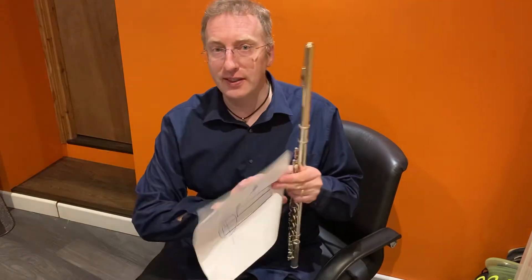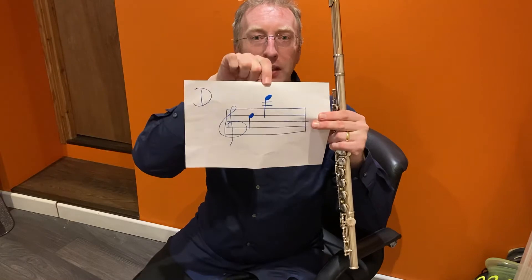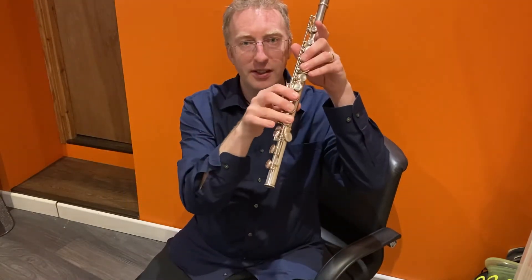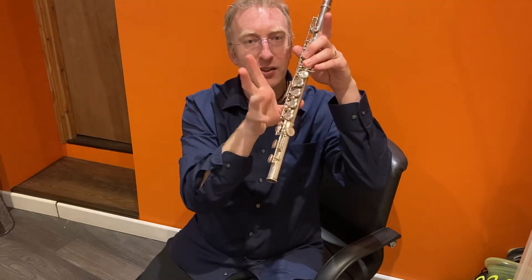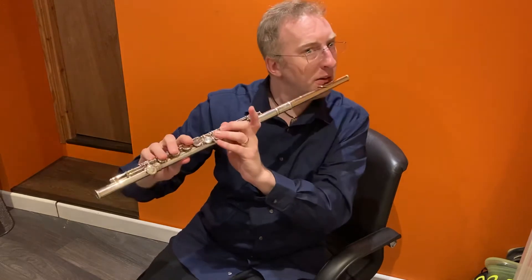Now you're starting to explore your high notes, you've got some new fingerings to learn. When you do D and you start to explore the upper register D, instead of this one, you have to take this hand off — your right hand — keep the little finger down, and that's your upper D.